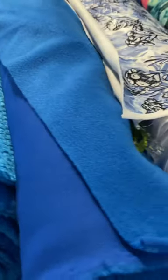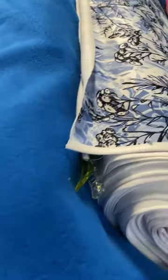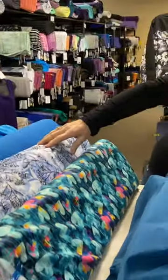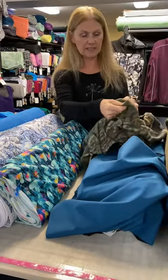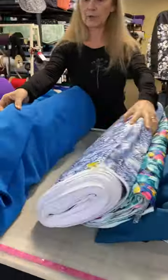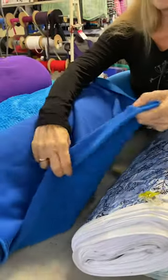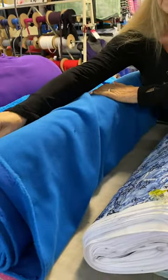Now let's talk about the face covering piece. Regardless of what you choose for the outside, you need something breathable and stretchy for that face piece. What I used in my sample is Polartec Power Stretch with a fleece back — very stretchy. Lots of people use this for leggings and hoodies, but it's really great for that face piece of the hood.